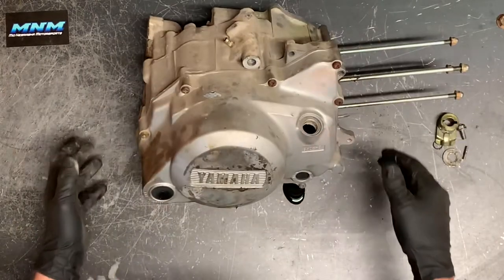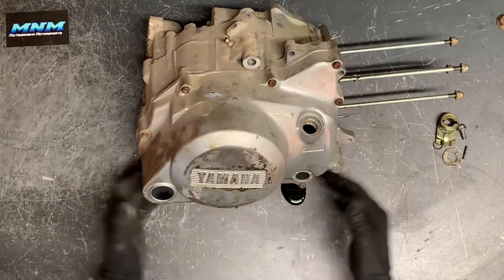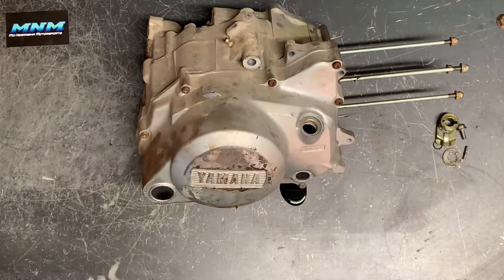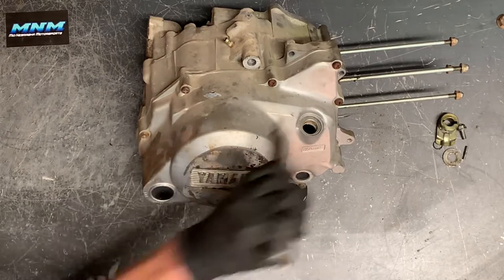We've got our clutch cover here that we're going to remove. There are a handful of bolts around the outside of this, and I'm going to use my favorite tool here.